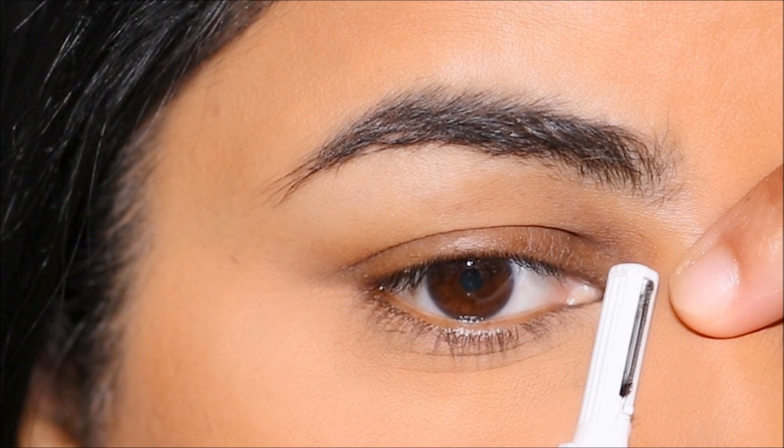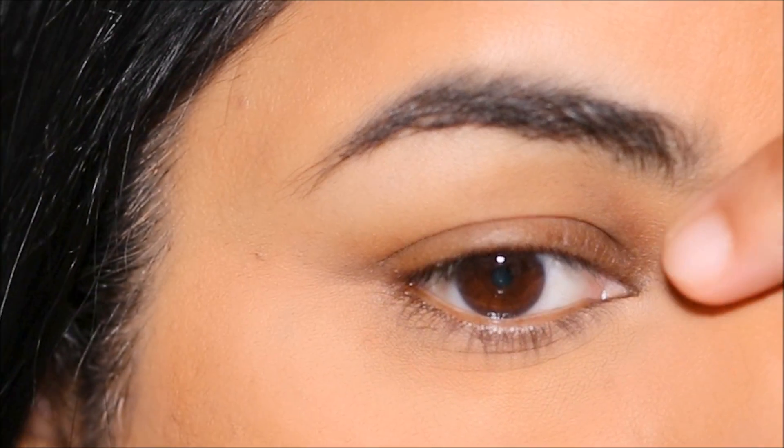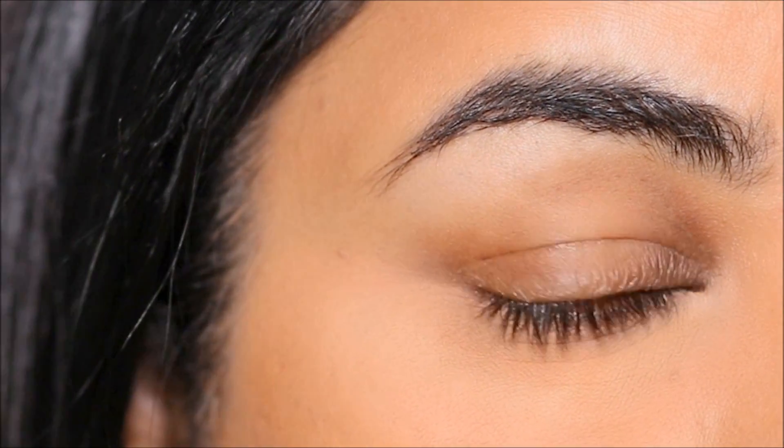I'm going to turn it on and very gently pull my skin — not too much, very lightly — and then shave the hair in the inner corner using the smaller blade. Now that we have that out of the way, I'm going to start with the makeup.